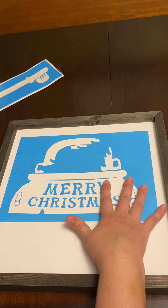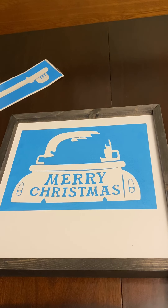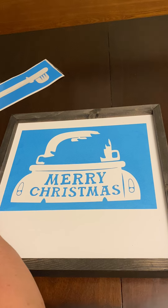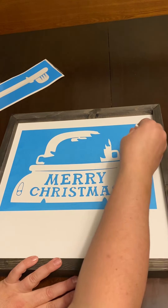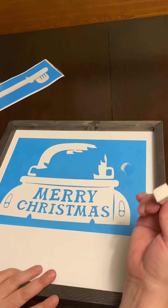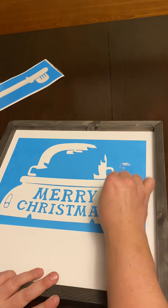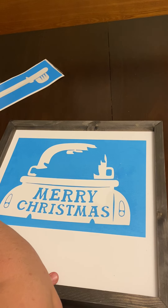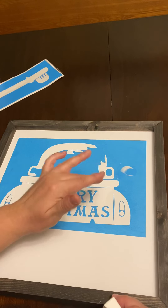You saw me put my stencil down — now it's ready to paint. In your package you're going to have something that is clear, almost like a glue. We're going to use that first. I'm going to wipe it along the edges — it just seals the edge.